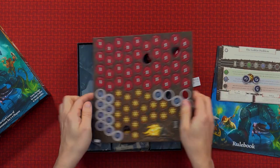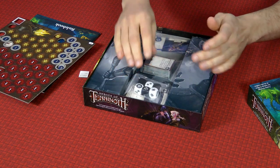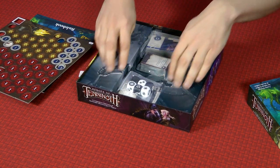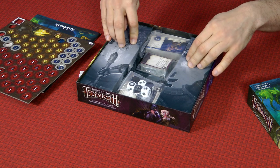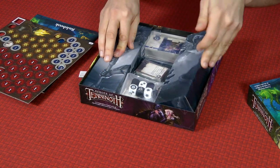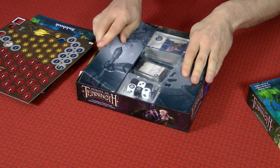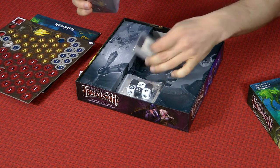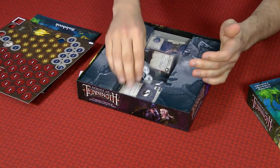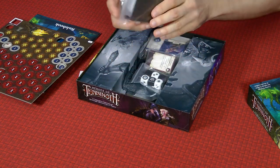They're good — normal Fantasy Flight stuff. This is the thing which kind of bothers me a little bit about the games: you get this insert here, and without this insert the box would look empty. The fact is, the box is mostly empty and you don't have much in there. But they are going to be releasing expansions for this game, and at that point once you've sleeved the cards and put things in bags, it will start to fill the box.